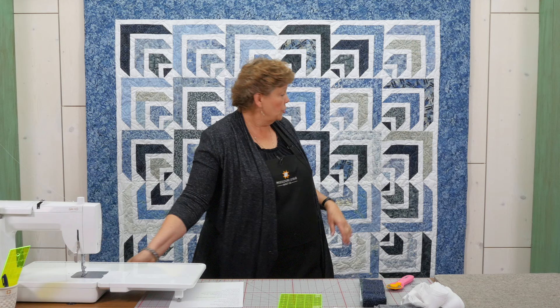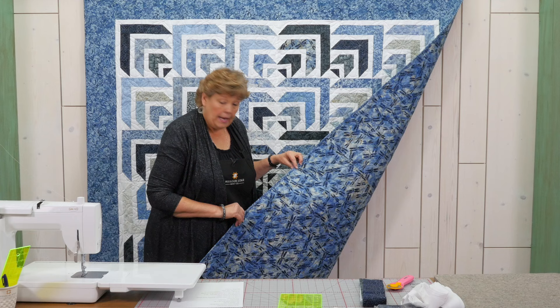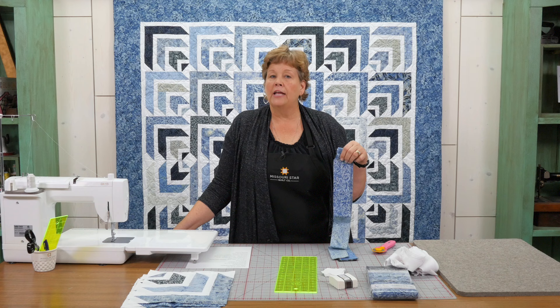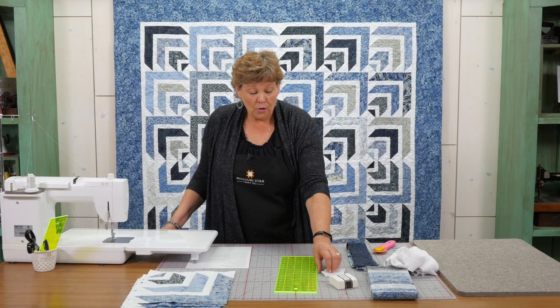For your outer border you're going to need 1¾ yards and it's a 6½ inch border. For your backing — look at this — we took one of the prints and used it. This print actually comes in 108 inches wide, and we used 2½ yards of that. When making this project I used one pack of the 2½ inch strips, but Island Batik strips tend to run a little bit longer, so if you run out you can cut strips out of your border yardage. We put a little extra in there so you can cut some strips if you need them to finish your blocks.